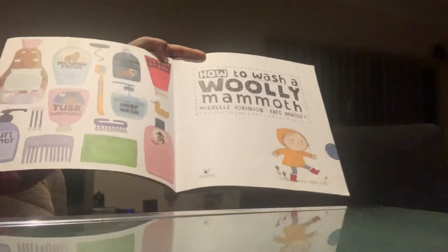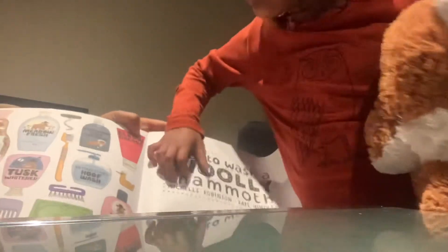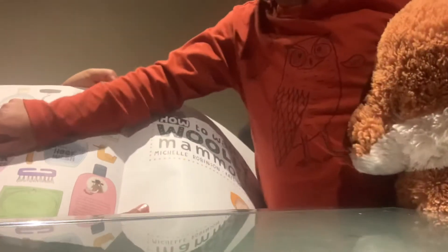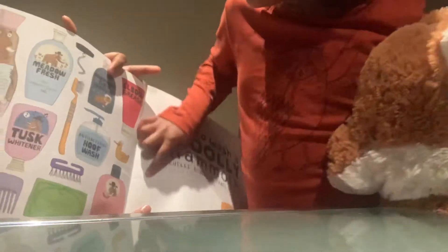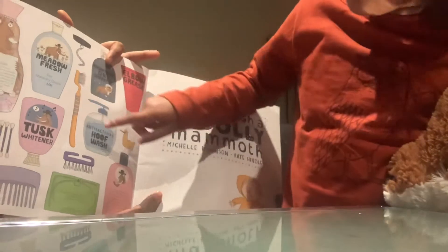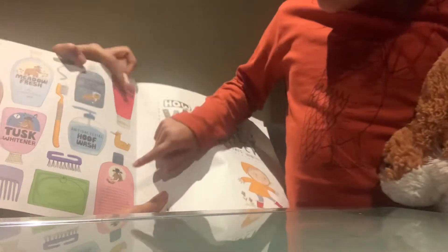Oh my goodness! What are they? They have so many kinds of products to wash a woolly mammoth. I think this is shampoo and this is body wash and this is hair soap. And this is a toothbrush. Yeah, and then this is the comb.